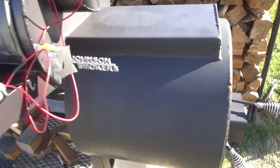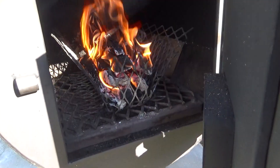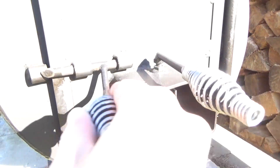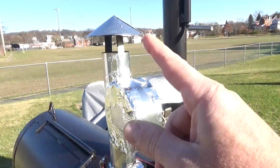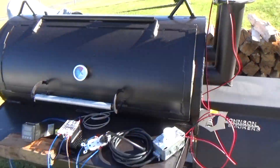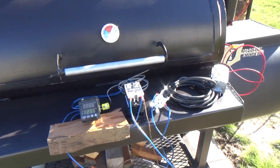Alright, we're establishing a nice hot coal base here. That's the name of the game — wide open. And of course, the clean burn exhaust fan.